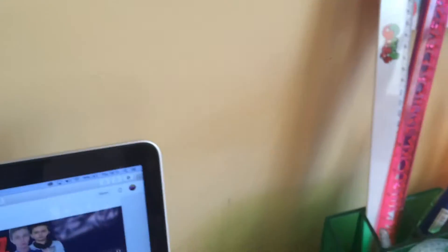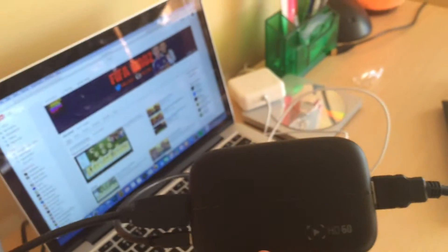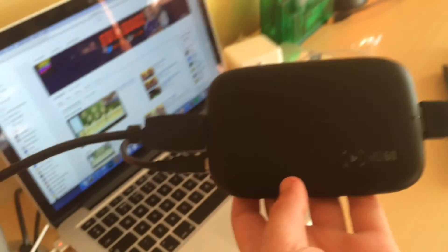Capture card — so here is the capture card. It's a new one, we got it just today. It's an Elgato HD60. Such a beast, amazing.